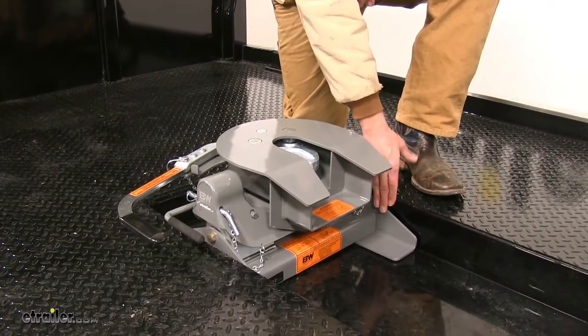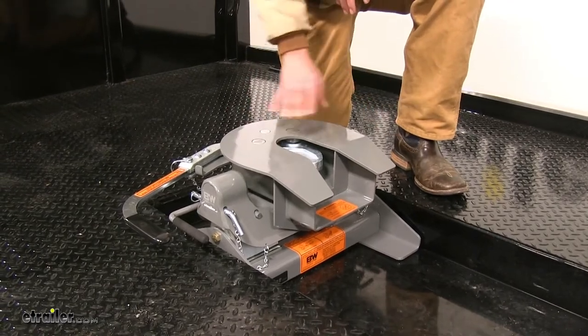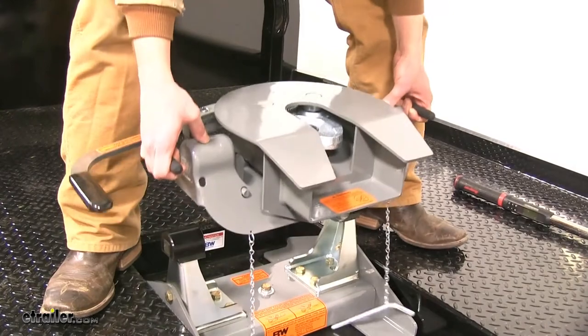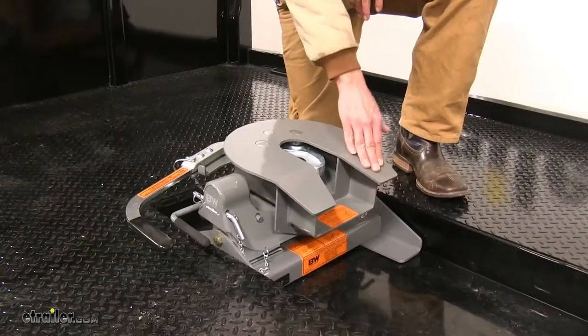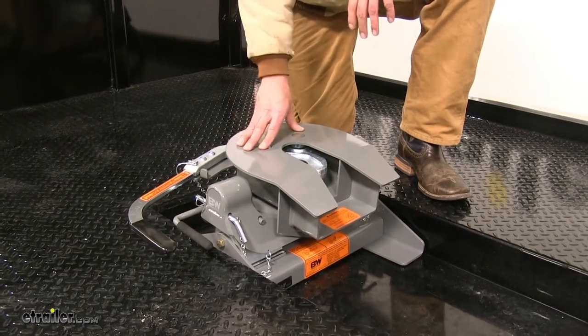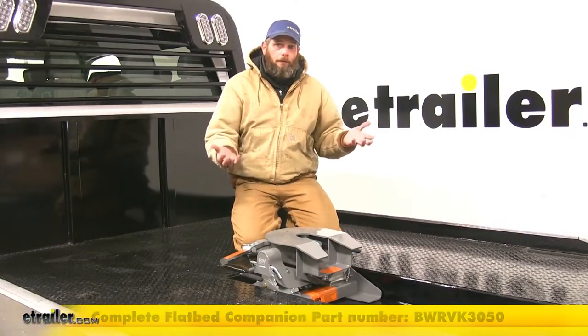Whether you just needed the replacement base because yours was damaged, or you didn't want to rebuy the entire system and you took the head off your existing Companion to put on here, at this point you're going to have all the same great features we're used to out of the Companion Hitch line. The Companion 5th Wheel for flatbeds is really going to give you the best of both worlds in towing.